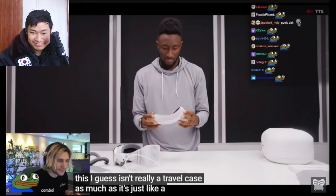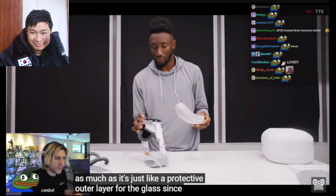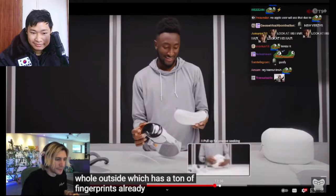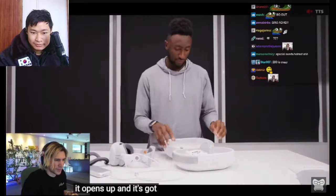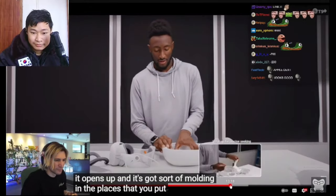Let's get to the travel case. It isn't really a travel case as much as it's a protective outer layer for the glass — since the whole outside has tons of fingerprints already. It opens up and has molding in specific places where the headset sits.